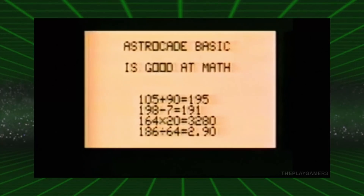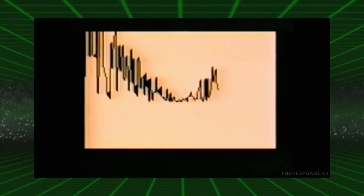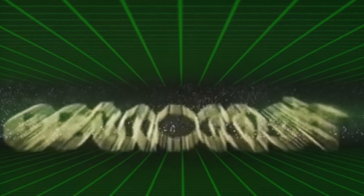Nämlich sagenhafte zwei Jahre später. Es gab dann später noch das BASIC-Modul. BASIC war eine Programmiersprache – man konnte dort seine eigenen Programme und Spiele schreiben und das Ganze dann auf der Datasette abspeichern. Das war es von mir. Bleibt so wie ihr seid – ich bleibe es auf jeden Fall. Wir sehen uns in einem nächsten Video. Euer Tom Ubergboard.